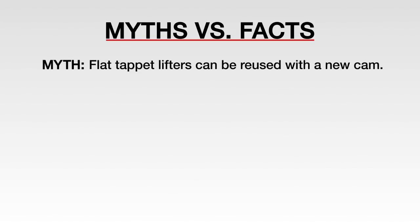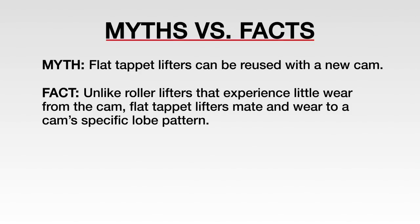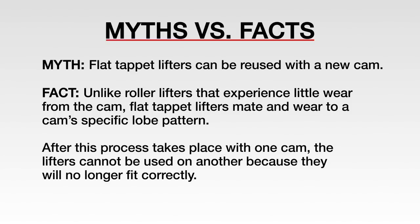Myth: flat tappet lifters can be reused with a new cam. Unlike roller lifters that experience little wear from the cam, flat tappet lifters mate and wear to a cam's specific lobe pattern. After this process takes place with one cam, the lifters cannot be used on another cam because they will no longer fit correctly.